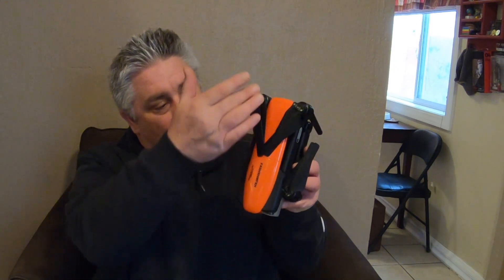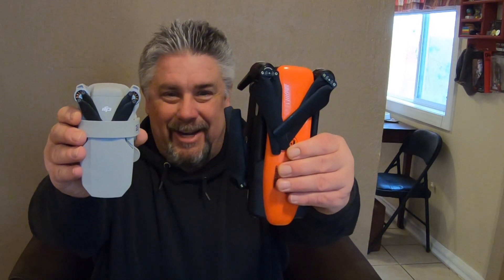Look at the size of these drones. The Autel Evo measures eight inches long and about four and a half inches wide — that's the actual body of the drone. The Mini 2 is about five and a half inches long and just three inches wide.